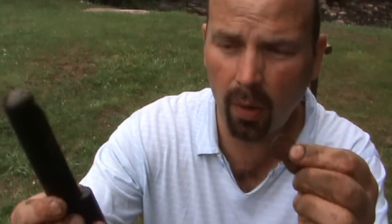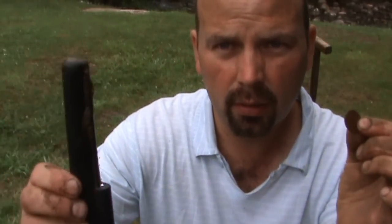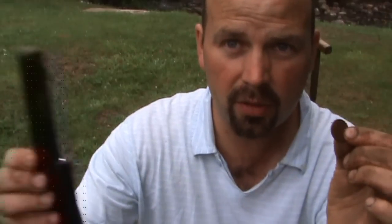I'll just demonstrate its usefulness in the air first of all. This is a little one pence that I found before. Here's the Pro Pointer — switch it on, away from any source of metal.